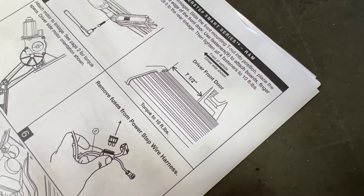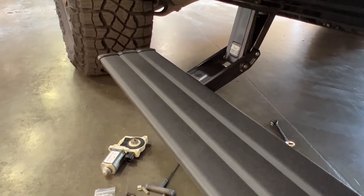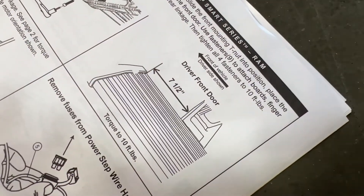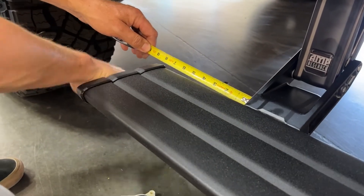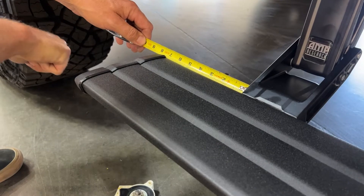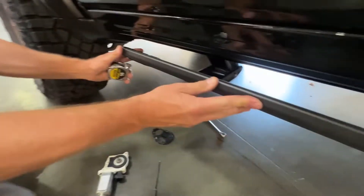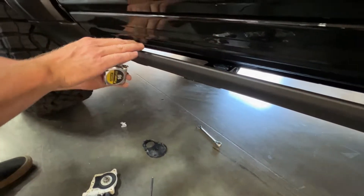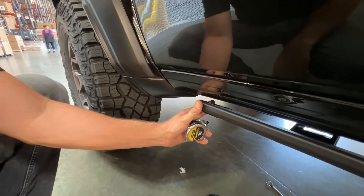Seven and a half inches from the driver's front door — we're going to measure that distance to seven and a half inches. Just like that — it's adjusted. As you can see, the body kind of arcs downward, so we want to make sure we're not making contact with the body.